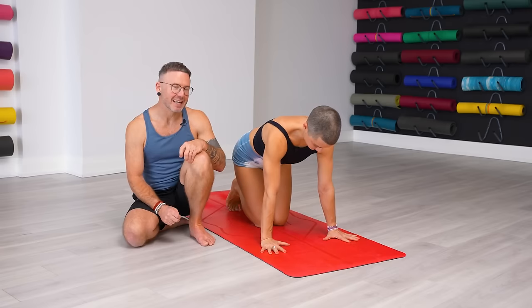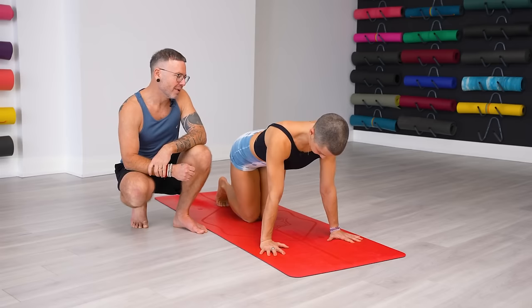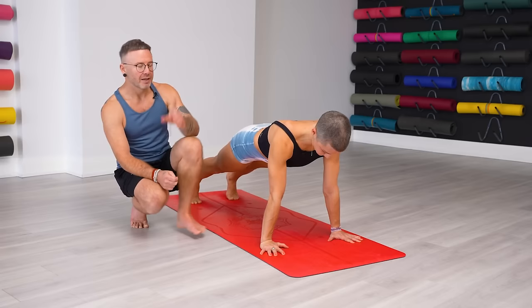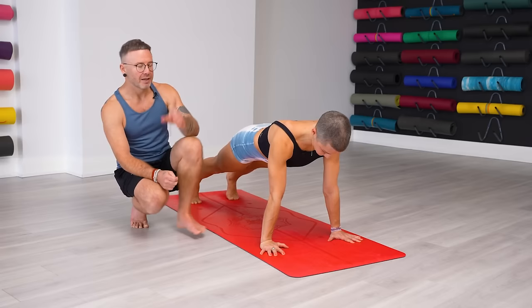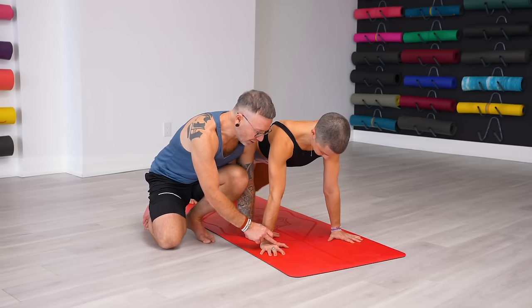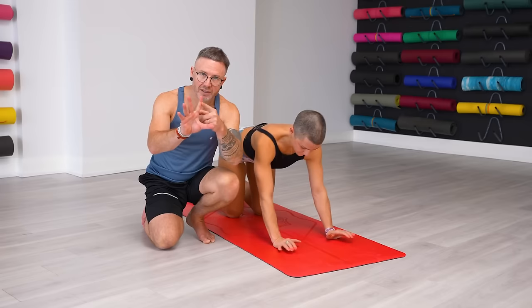Let's start with the measurements for Chaturanga Dandasana. We can find the correct distance with plank pose. We don't really do plank pose in Ashtanga, but we can use it right now just to figure out where the hands and feet should be — hands under the shoulders with the arms straight. The hands are actually just a little bit wider than the shoulders, with the index finger pointing forward. Make sure you're not putting your hands too close together — it's a really common mistake.